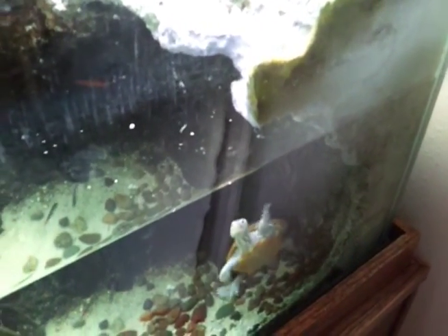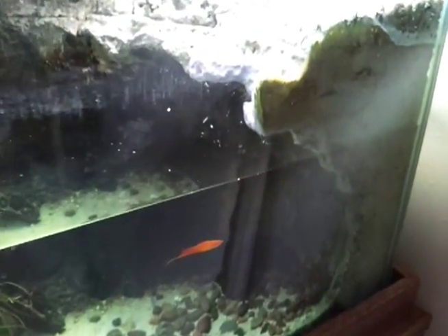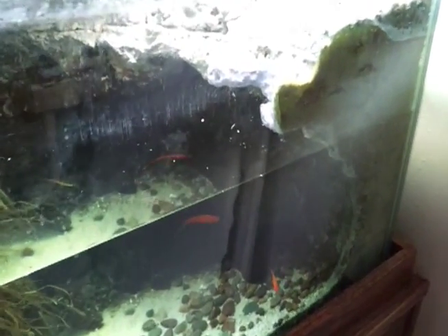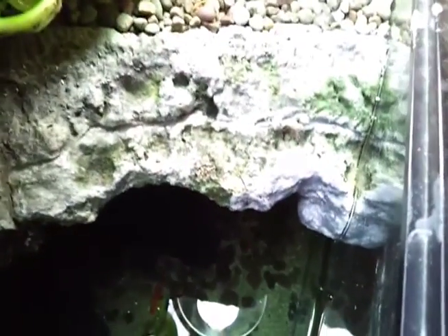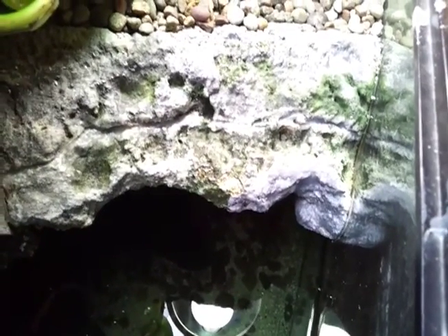Hopefully the turtles are done chewing on it, but time will tell. That should be enough coats that they don't claw at it and expose the styrofoam, but if they decide to start biting it again, there's not a whole lot I can do to stop them. So that's the patch job on the 125 background — it's not the ideal situation, but I did the best with what I had. Hopefully that's locked the background back together and will prevent more damage, but I guess time will tell on that.